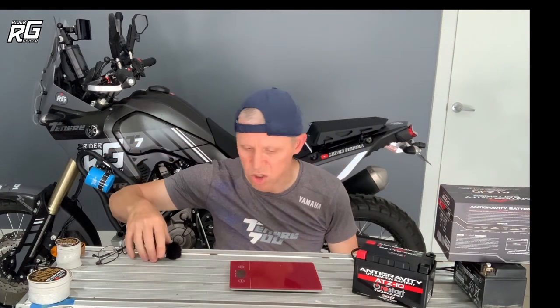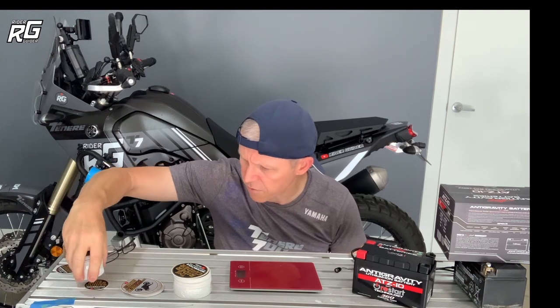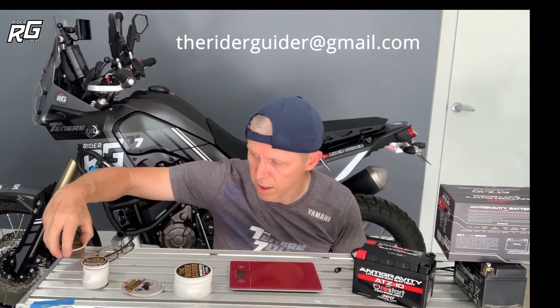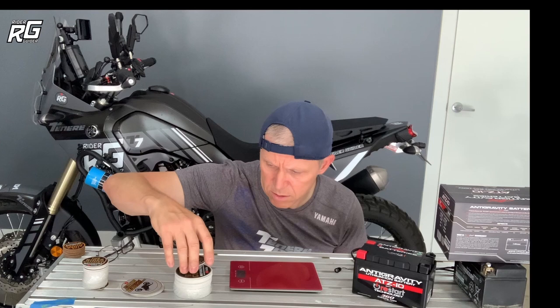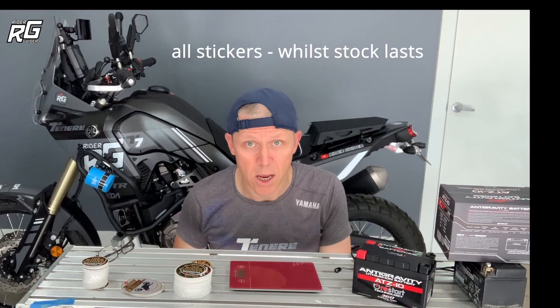Before we move on — I have got a buttload of Rider Guider stickers. If you've got a Tenere T7, let me know — I've got some Rider Guider T7 stickers, though not many left. I've also got a load of the old-school Rider Guider stickers. Send me an email at TheRyderGuider at gmail.com — I'll put the email on screen — with your address and name and I'll send you a sticker or two. I've also got an Instagram; I'll put the link up on screen as well. Send me a DM and I'll get your address that way.